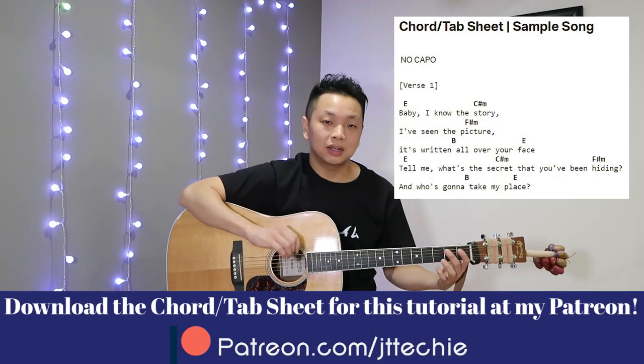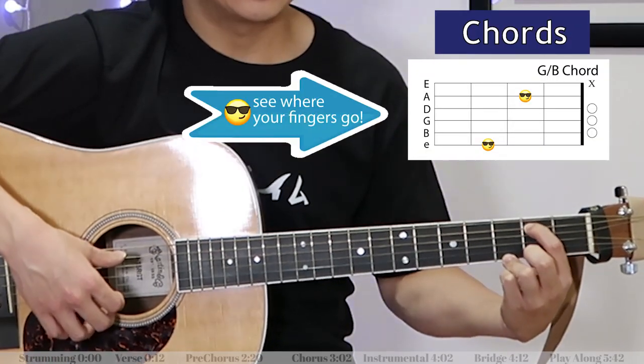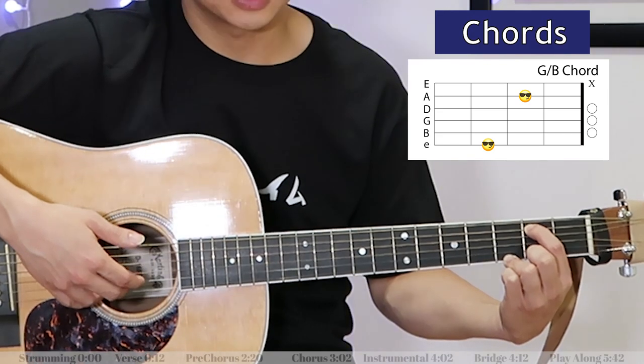I'm going to be doing a little bit of a plucking pattern here. Really simply, first we've got a G over B, which is like that. I'm just going to pluck the fifth string, and then these other fingers are going to pluck strings two, three, and four.